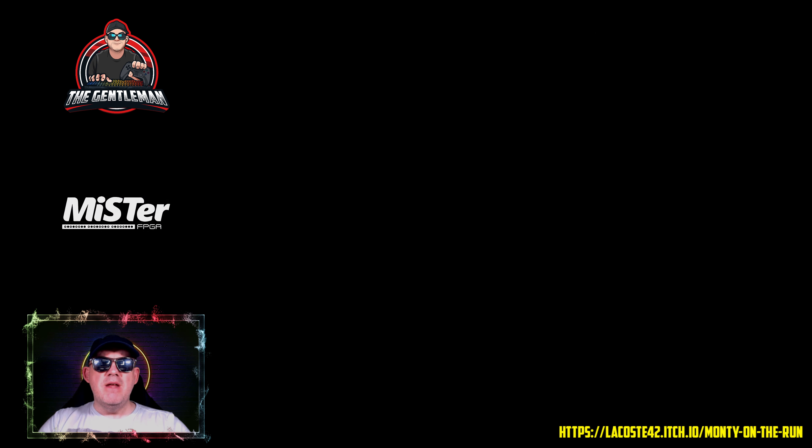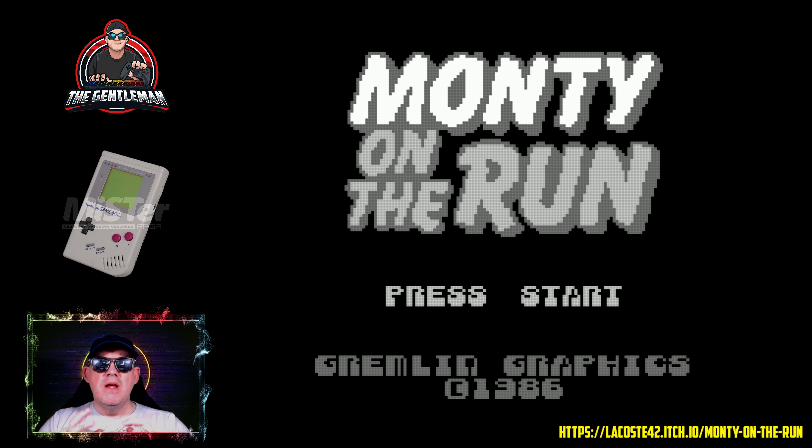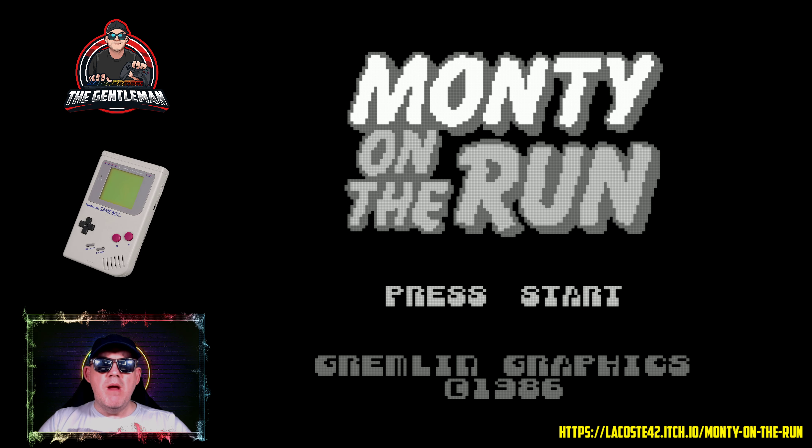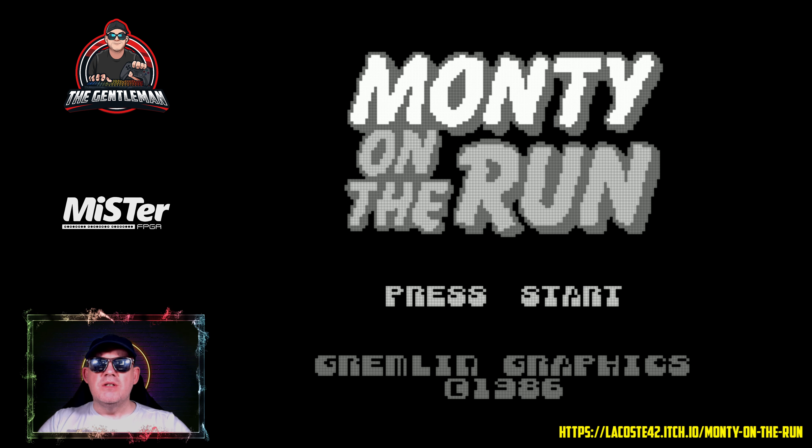So, for my pain and your pleasure, this is Monty on the Run on the Game Boy. The credits came up — it originally came out in 1986 and was re-released in 2021, so that's 31 years later. It's available to download for free via the URL on the bottom right of the screen. It's very important to credit the people that recreate these games, spending their time and money producing old games on old systems for new emulators and new hardware.